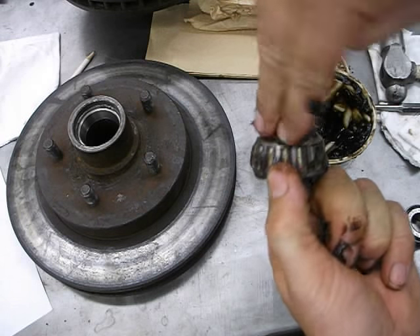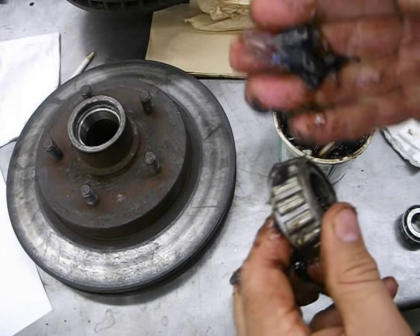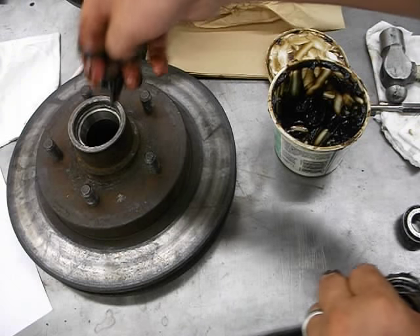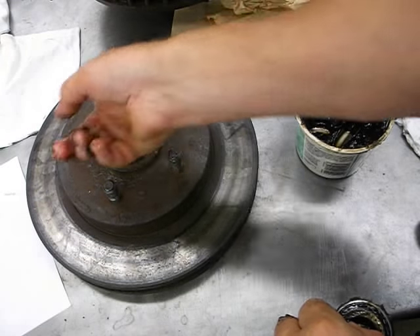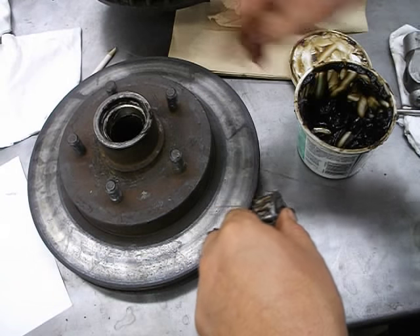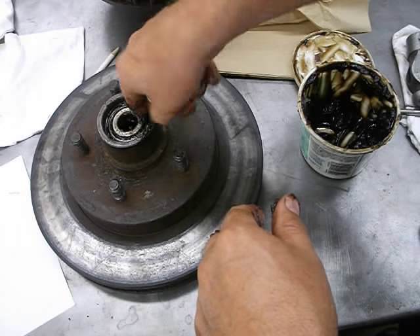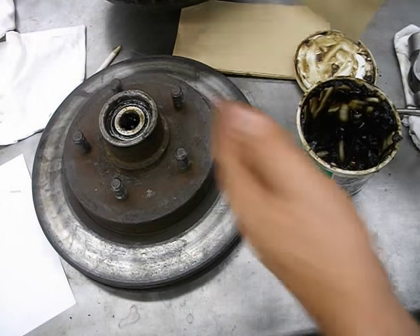Once it's all the way through, get the excess with your finger and go around once more shoving it through. Then smear it all over the top — smearing is the very last step. Take a little in your hand, be careful not to cut yourself, and smear it on the race. Also put grease down into the hub underneath — fill it up, smearing along the wall. Set the bearing in there, get rid of the excess, and wipe your hands off with a rag.